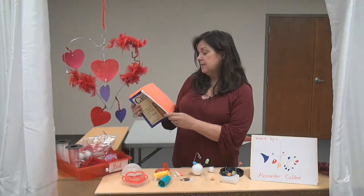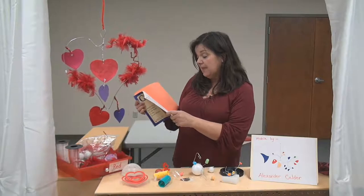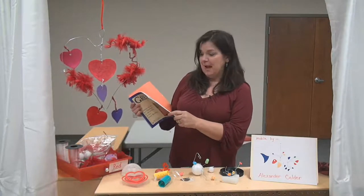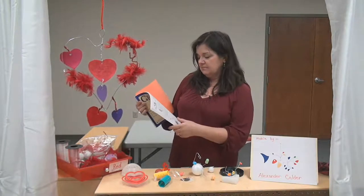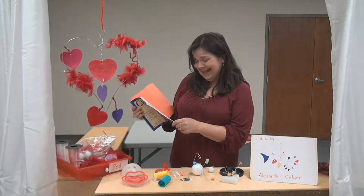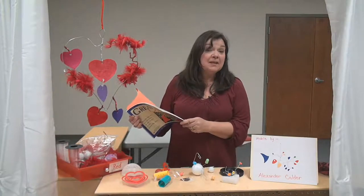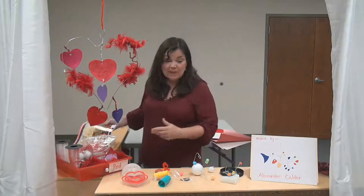As a child, like you all, Calder enjoyed making things from old dishes and pieces of wire — that's why I used wire today. He also loved to make contraptions from junk, and he would hang them from the ceiling and they would swing freely. That's when he first discovered mobiles and his love for sculpture, when he was just a child.